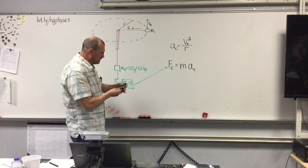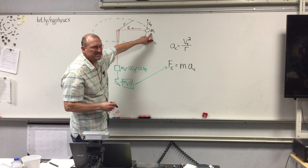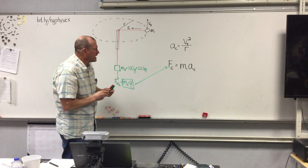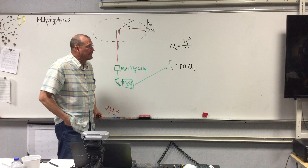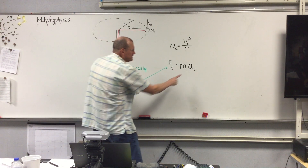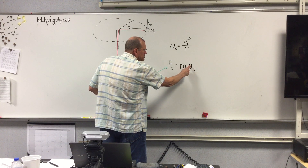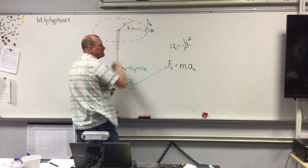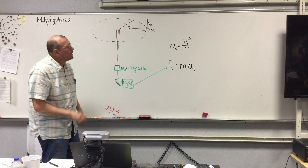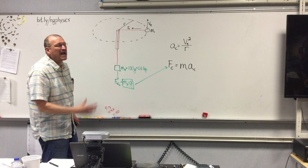Our goal is to figure out the mass of M1, which is the M in F sub C equals M times A sub C. To do that we need to measure the centripetal acceleration of the rubber stopper going round and round, and that is what I'm going to explain now.